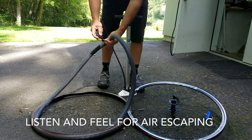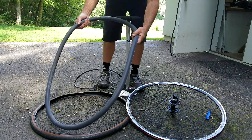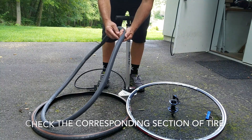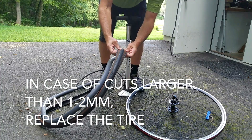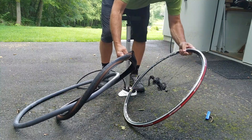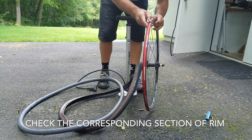Listen and feel for air escaping from the inner tube. Once you've identified where it's coming from, check the corresponding section of the tire and look for any sharp objects that may have penetrated the casing of the tire. You can remove those with needle nose pliers. Also, check the corresponding section of the rim, checking for protruding spokes or burrs on the rim.